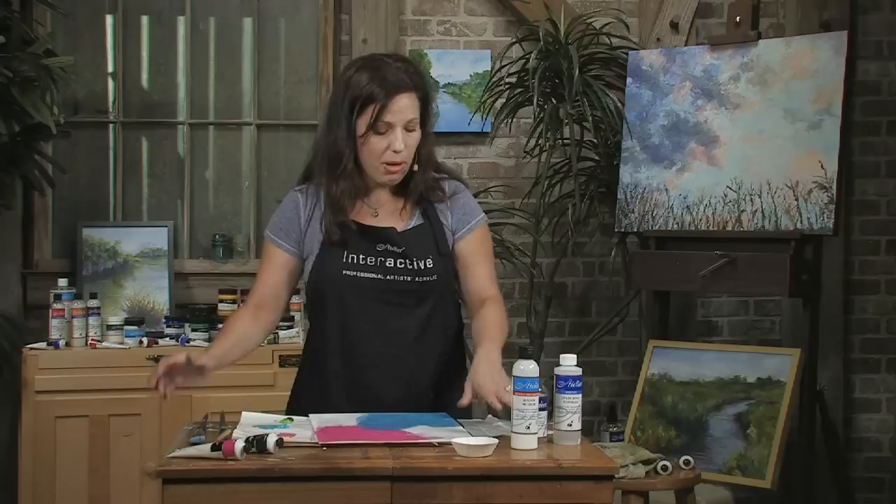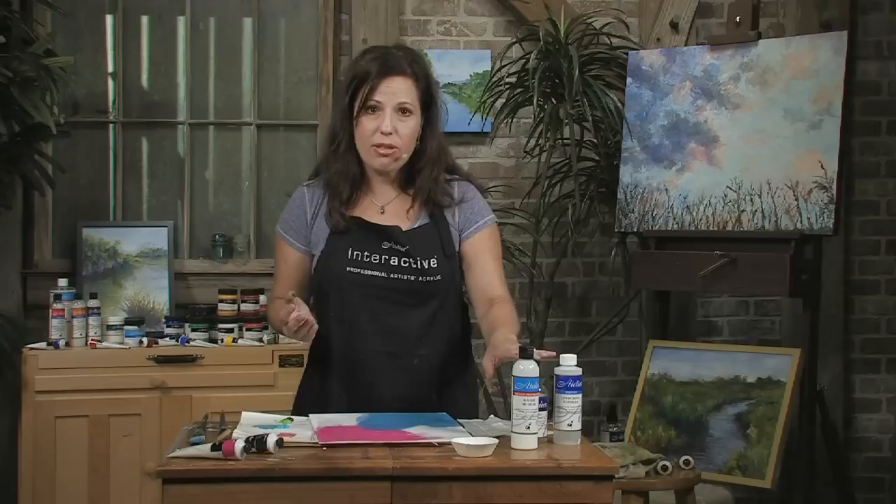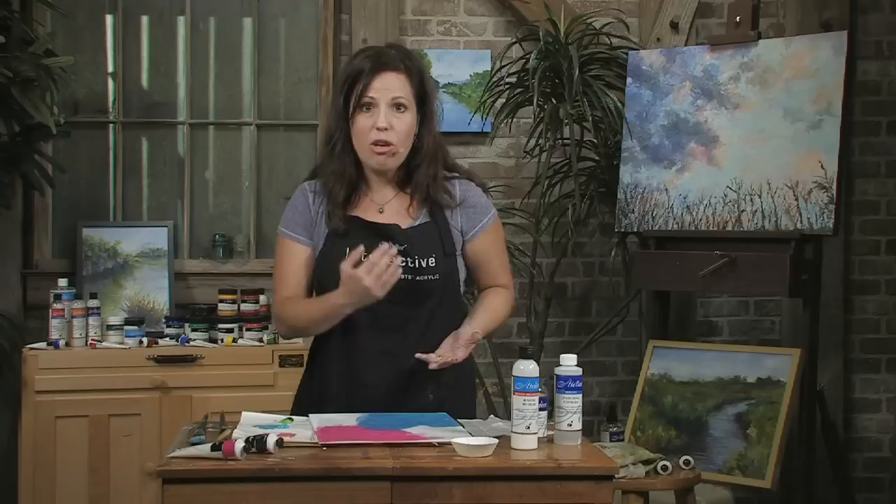So I'm going to dry my surface real quick, and then I'm going to show you how I can use the binder as a glue for collage. And then I'm going to show you how I can actually use my unlocking formula and my water sprayer to reopen some touch-dry layers and remove and reveal some of those collage elements.